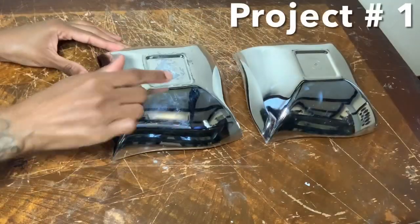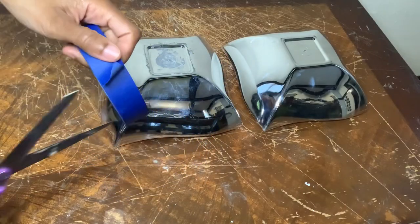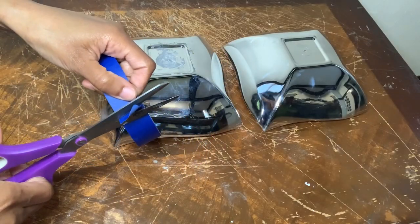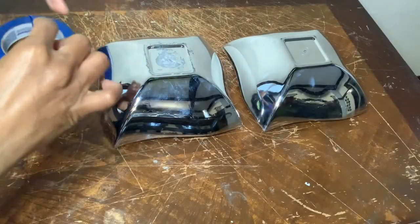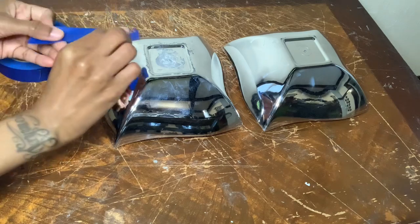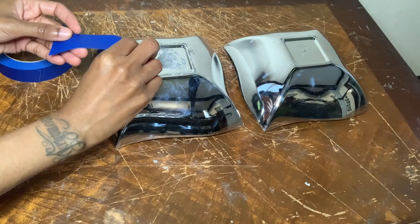I'm reusing these bowls that I used in a previous project and I'm using my scissors to cut my blue painters tape to make the edges as straight as possible. I'm only cutting the side of the tape that's going to be on the outside of the bowl; the other side of the tape will be tucked away.